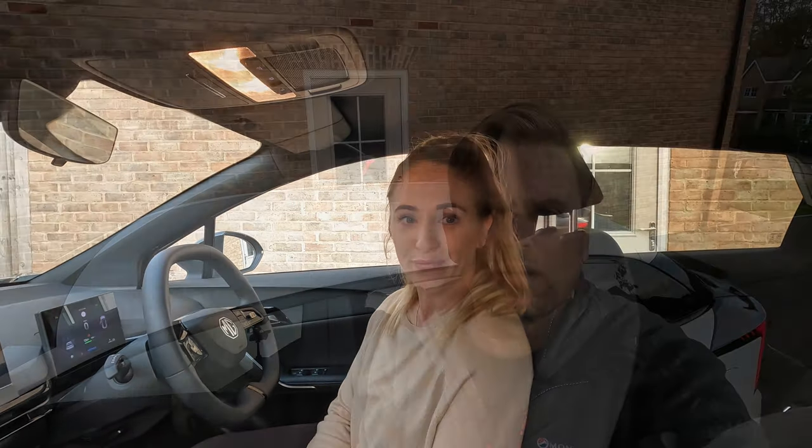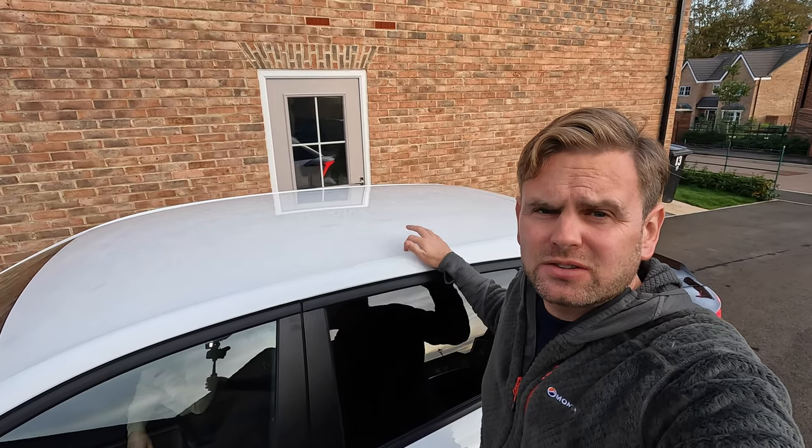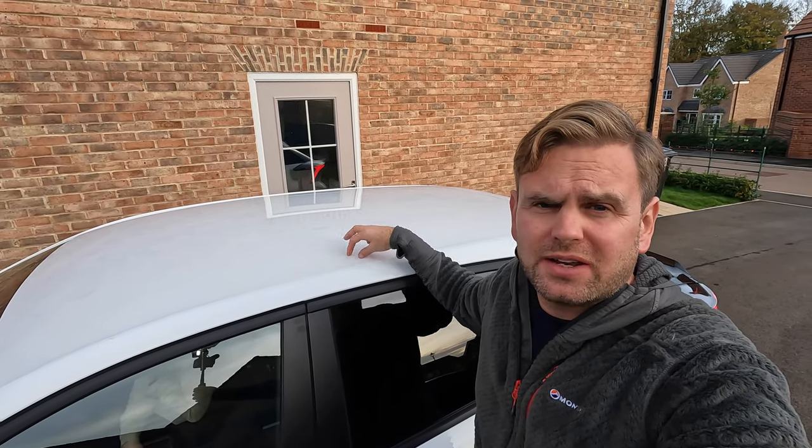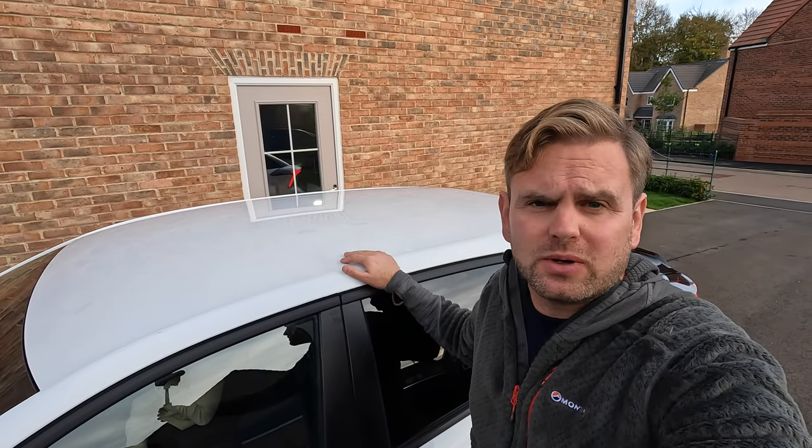Do the standard seats have lumbar support? No they don't. I don't personally find that a problem — I think the seats are quite comfortable, though that's subjective. Can the car be fitted with roof bars? Looking at the top of the car, it's flat with none of the grooves needed to attach roof rails, so unfortunately this car cannot be fitted with roof rails or a roof box.